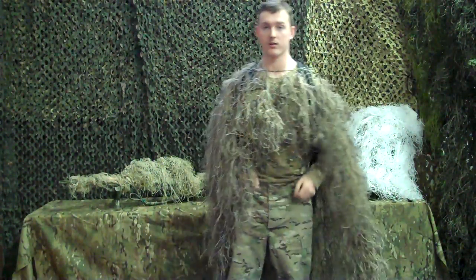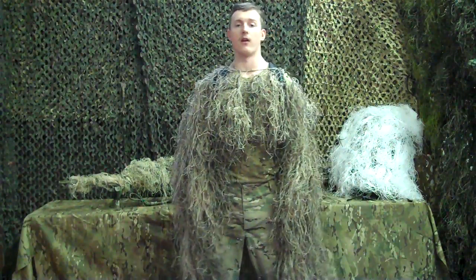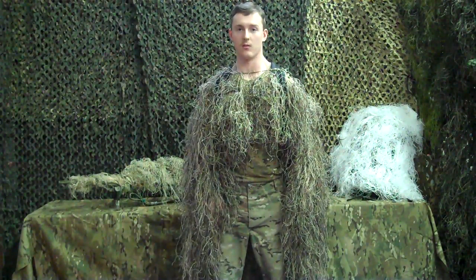This is very quick to throw on or take off. This is my favorite accessory besides the actual ghillie suit that we sell.